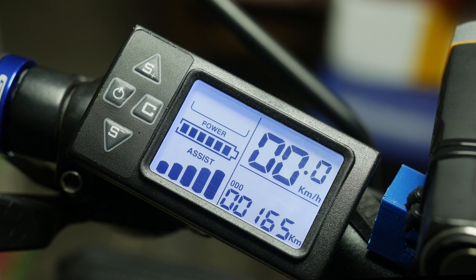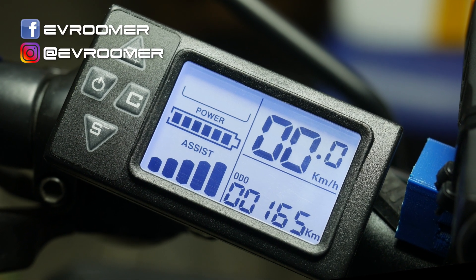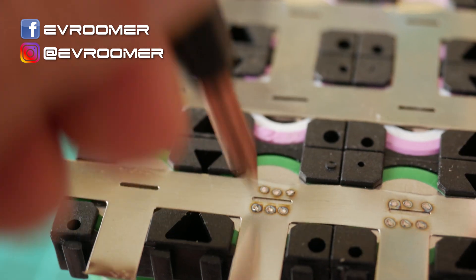Just in case you are interested in this system or the LCD screen on its own, I have put some links in the description below so you can check those out. I hope this video will be useful to somebody out there. Have fun, ride safe, and I will see you in the next one, where I will show you how I assembled the battery for this e-bike project.